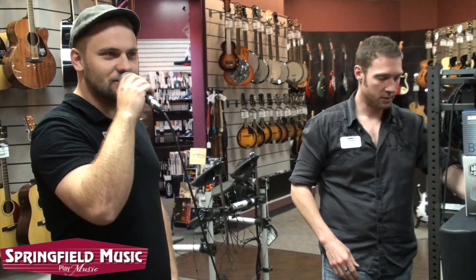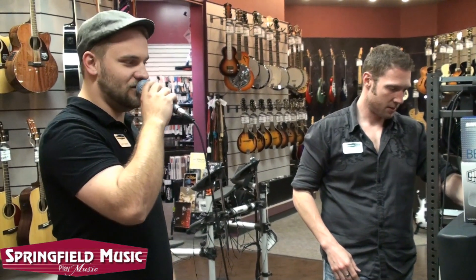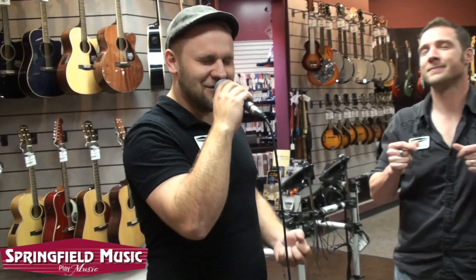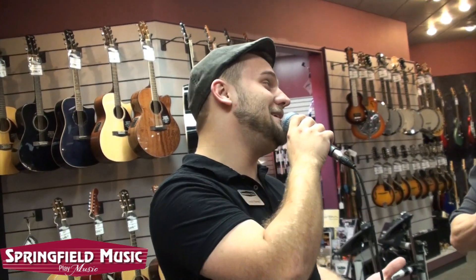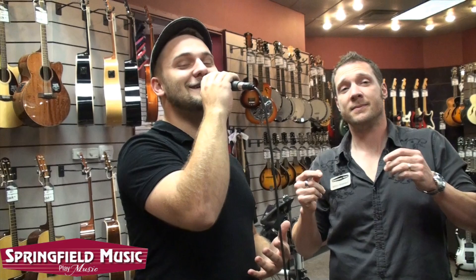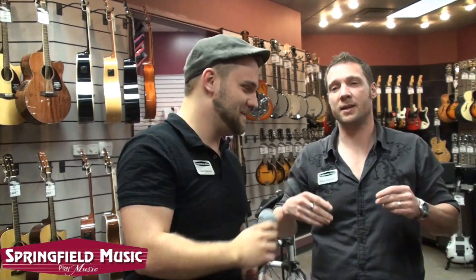Talk a little more, Justin. Check one, two. Let's sing something pretty. I don't know much, but I know I love you. And that may be all I need to know. Now do it like Neville.